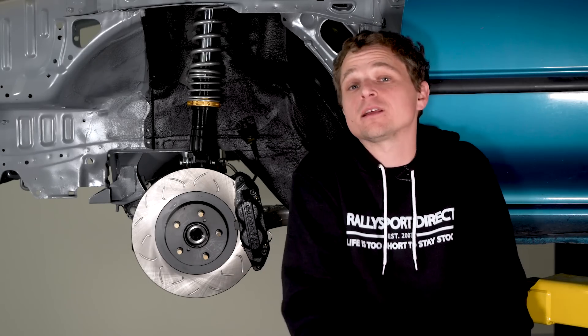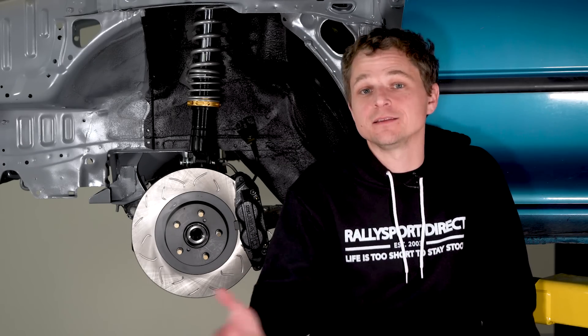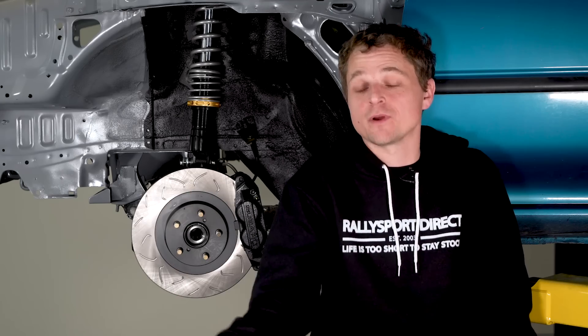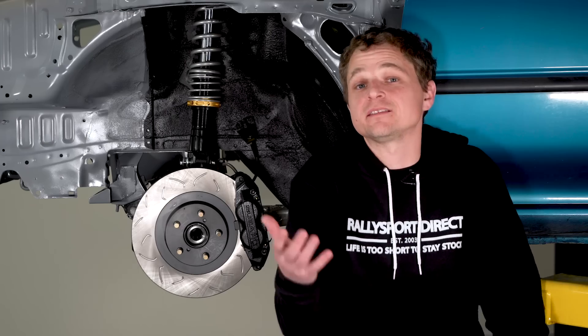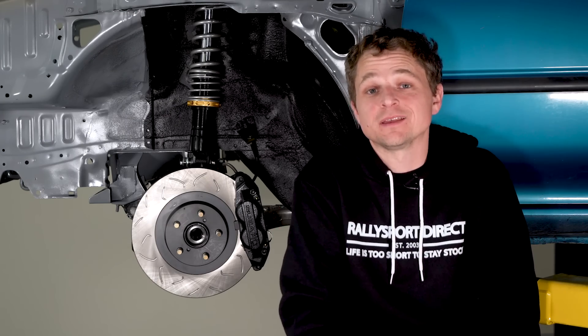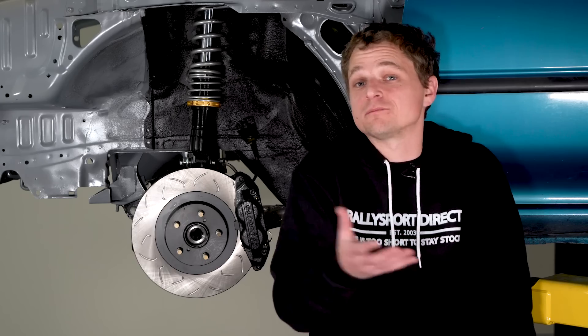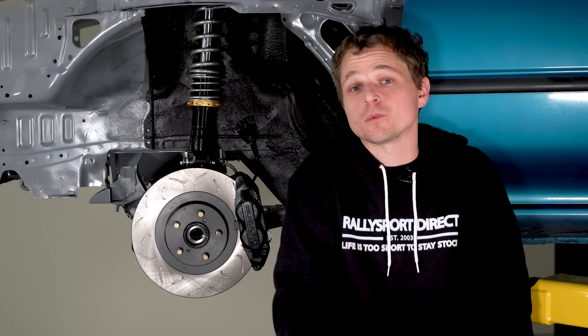Let's talk about brakes. Brakes may not seem all that important on a land speed car — this isn't time attack, we're going for a land speed record. Wouldn't no brakes be best? They add a significant amount of rotational mass, complexity via the hydraulic system, and they can just add friction and drag, ultimately slowing us down even when we're not using them.